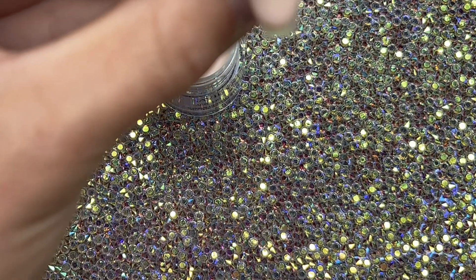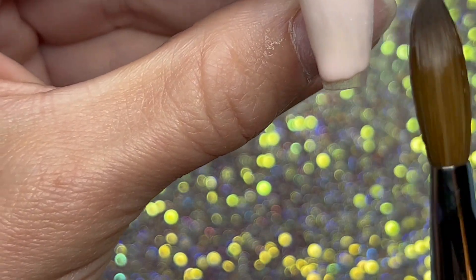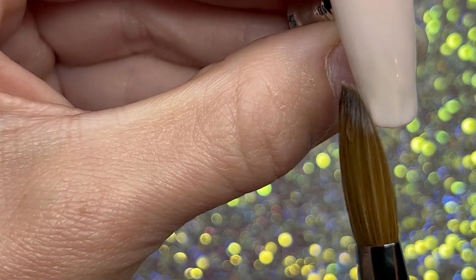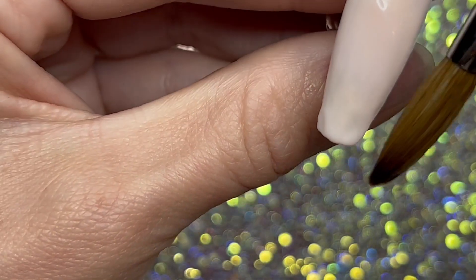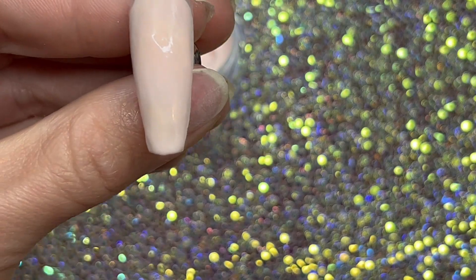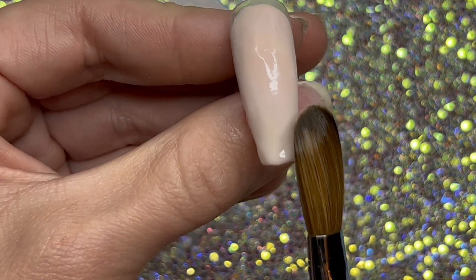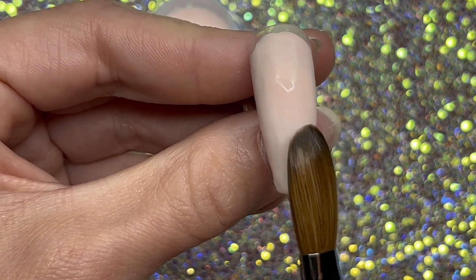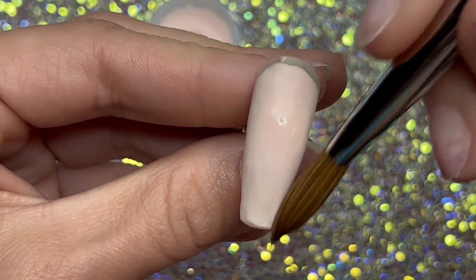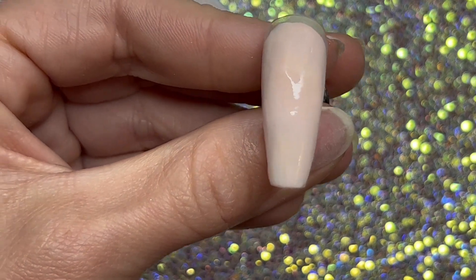When you start using acrylic you're going to want to get yourself a nude and a pink, because you use those a lot. You're definitely going to want a clear too, because you will use clear all the time — you use that the most. This acrylic seems to work wonderfully with the monomer; it gives you plenty of time to work with it, so it'd be perfect for beginners.